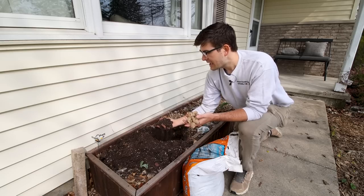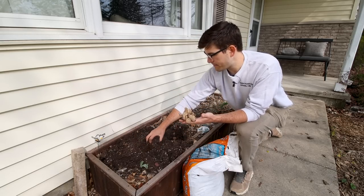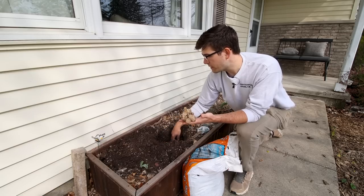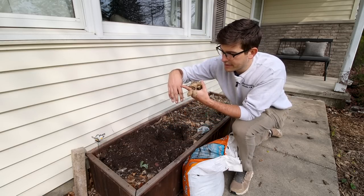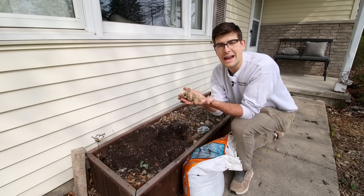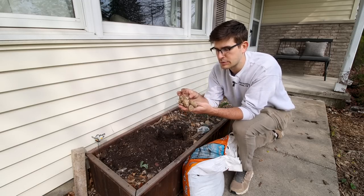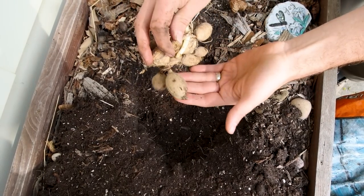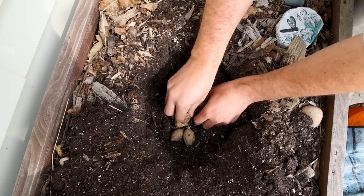We're going to be growing them in this potting mix right here. How we're going to plant them is we're basically going to take them and put them in a hole that's about four to five inches deep — about up to my top knuckle there. We're going to take it and lay it flat. It's really important that we splay out these tubers as much as possible. We don't want them all hanging down and clumped on top of each other, so we're going to lay them as flat as possible in the planting hole.